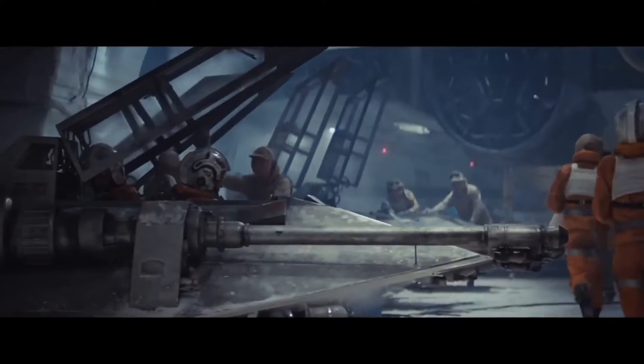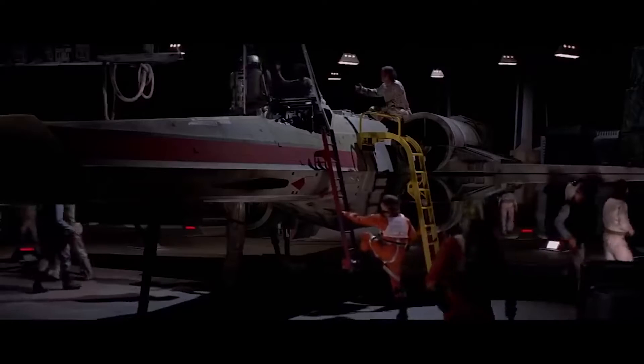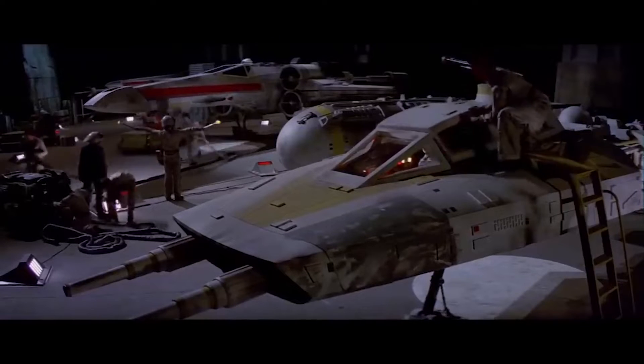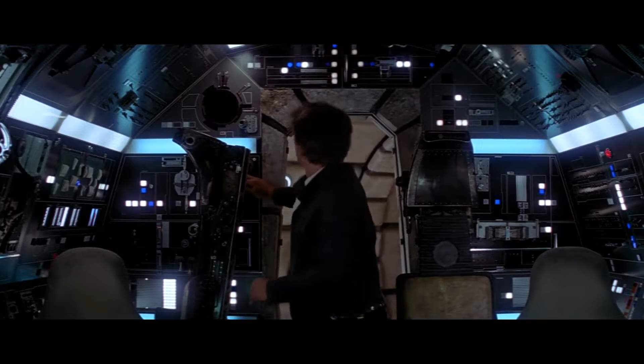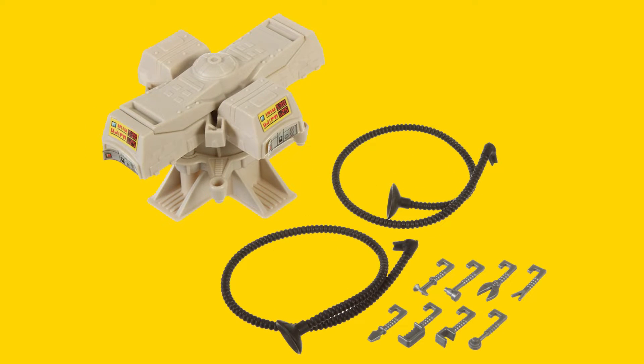I remember seeing some of the mini rigs in the movies — ones like the Tripod Cannon or the Radar Dish. Even the Vehicle Maintenance Energizer. I could get behind that because of how often we saw the crews working on the Starfighters. And the Falcon broke down so many times that I could totally see Han getting Chewie this for Life Day.